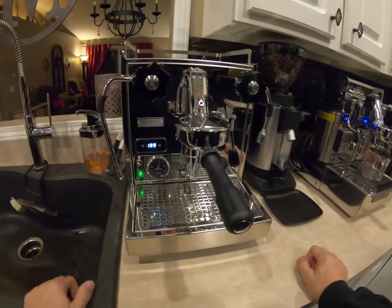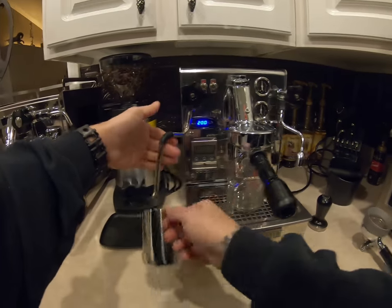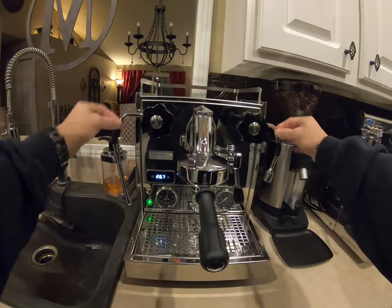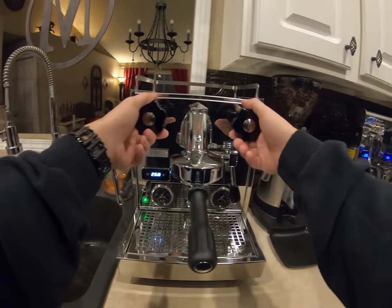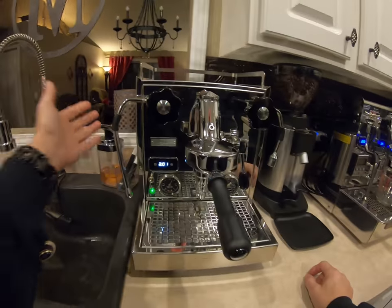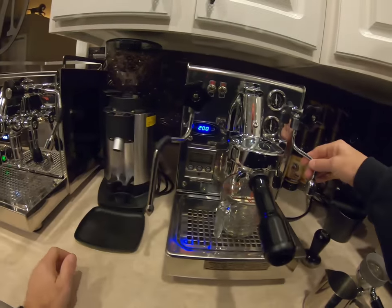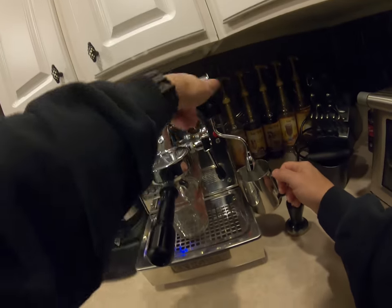The Brute has traditional steam arms that come out the bottom and angle out the front — pretty familiar. On the Profit Tech they have a new design where the wands come out the side. The Profit Tech has an insulated steam wand and an insulated hot water wand. On the Brute, the hot water wand does not appear to be insulated — if you run hot water through it and touch it, it's going to be warm.